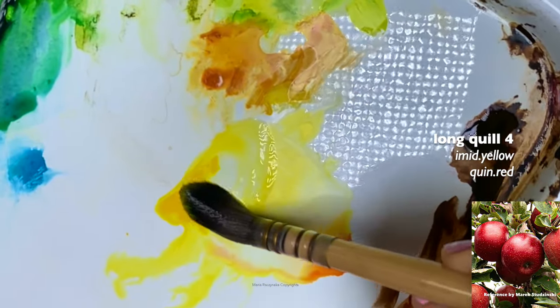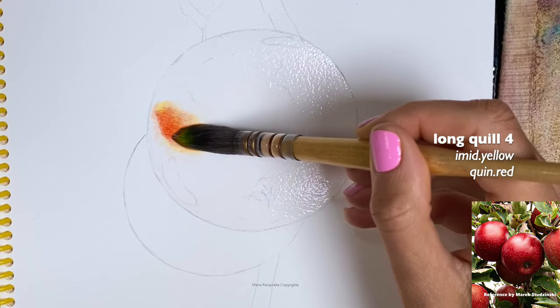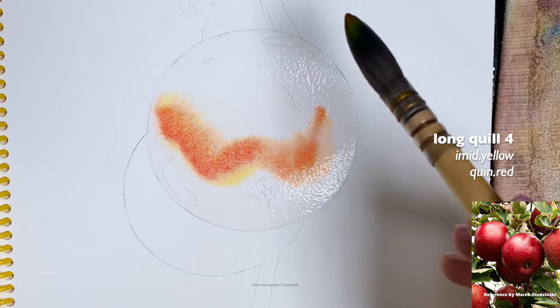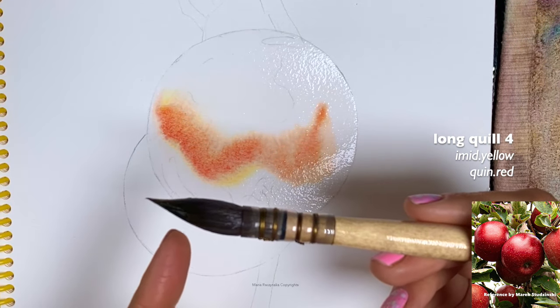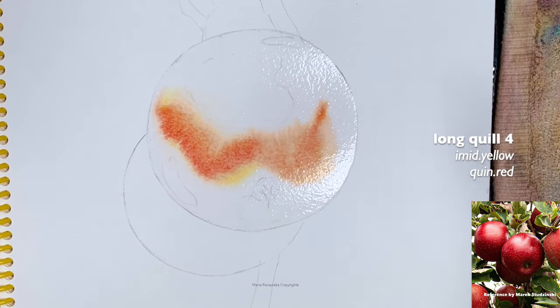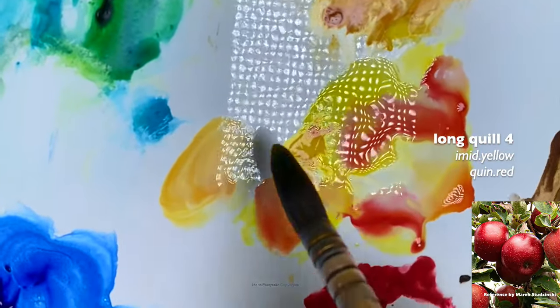The first step is to wet the apple. Everything I paint is pretty much wet on wet — I wet the surface of the paper first and then apply colors wet on wet. This is where I want the paint to spread at first, which is why on my brush I have a milk or water like ratio — you can see how the paint is spreading.